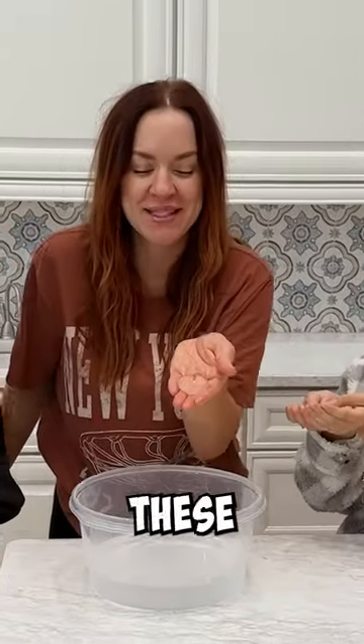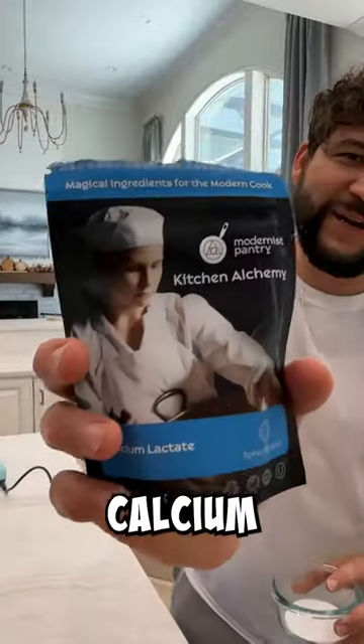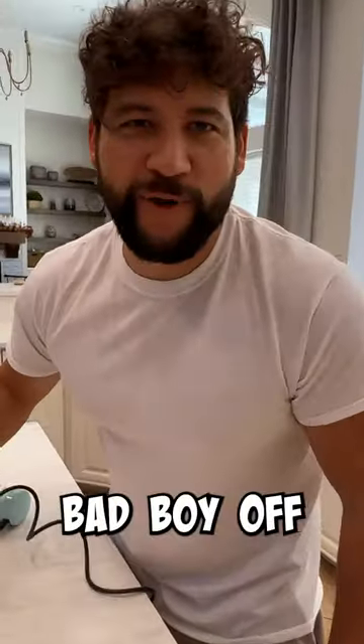Want something fun to do? Come and make these edible water blobs with us. First, mix your calcium lactate with your water. Put that bad boy off to the side.